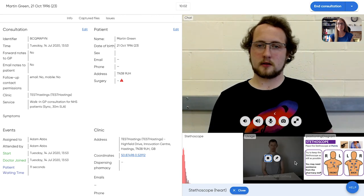You can also listen to the tricuspid and mitral valves. Arc also includes a blood pressure monitor and thermometer so you can perform a full clinical examination.